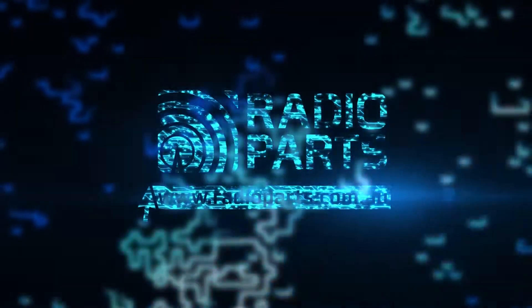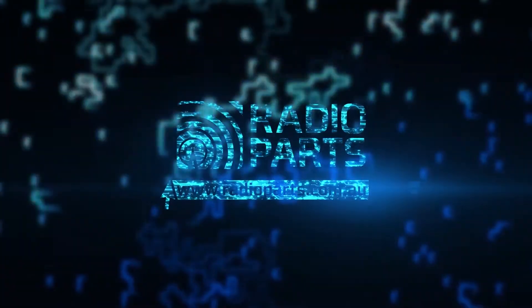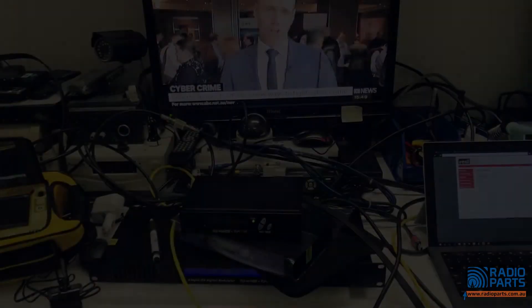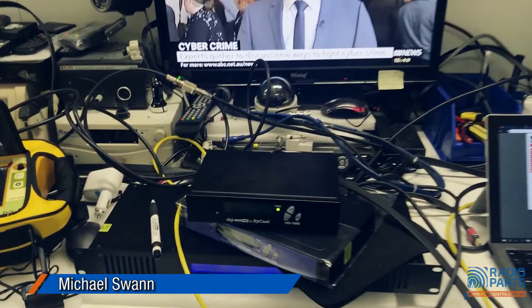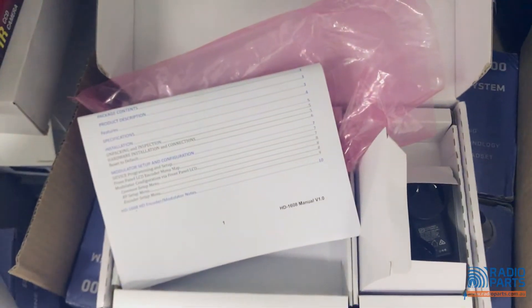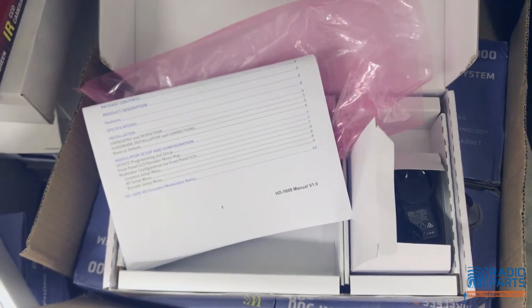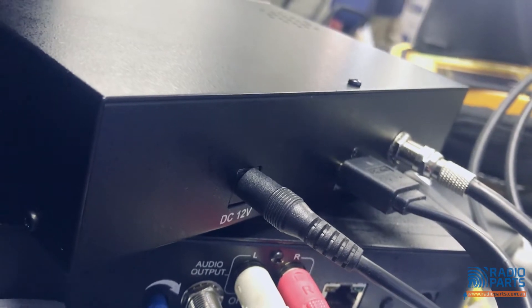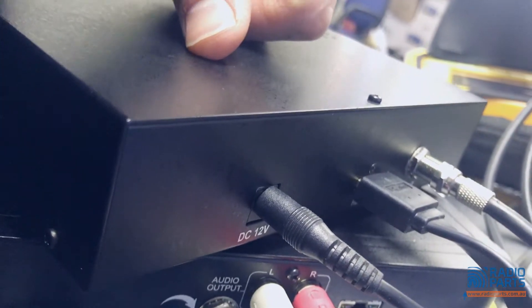We're going to have a quick look at the HD 1608, which is Resilient's most basic modulator. In the pack, all you have is the instruction manual and a 12 volt, one and a half amp power supply. The unit itself is super simple — all you've got is an HDMI input for your source, say a video camera, and your output which goes through your video system.